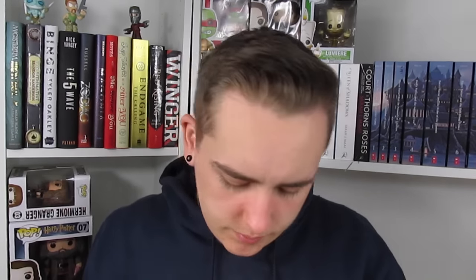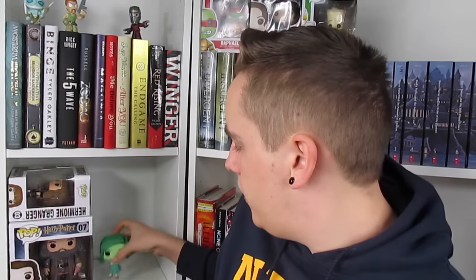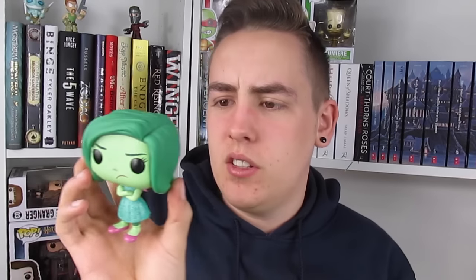She's number 134 in the Disney collection. I'm gonna take her outside the box — this is Disgust, and she's quite heavy and has quite a big head, but she stands pretty okay. She looks exactly like her character from the movie, so I don't really have much to say. I really like her.